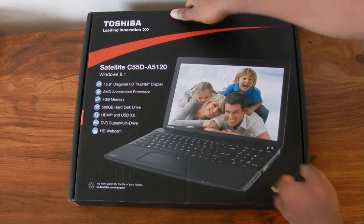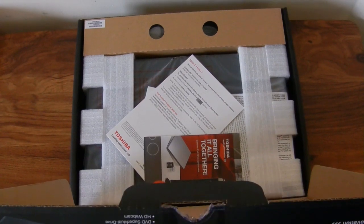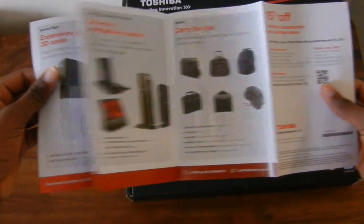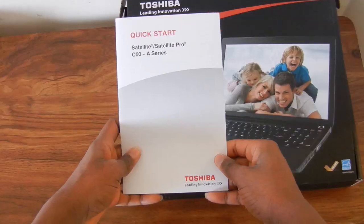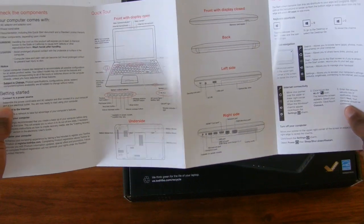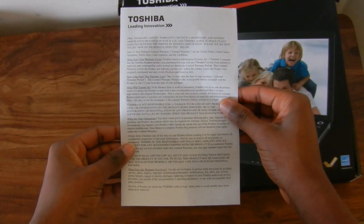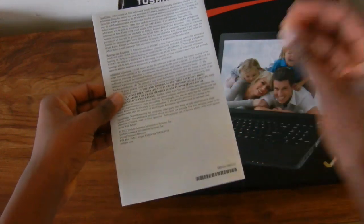To open up the box you just pop the lid open and inside you're greeted with some papers. There's a reward paper from Toshiba so you can get 15% off a product from them, and you also get the instruction manual — it's really just a quick start guide, not too detailed. The last thing in the papers is the standard warranty information sheet.